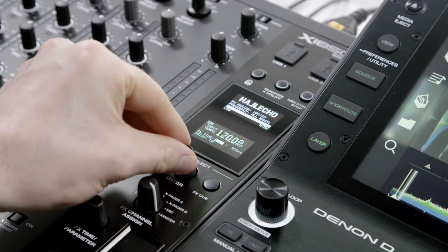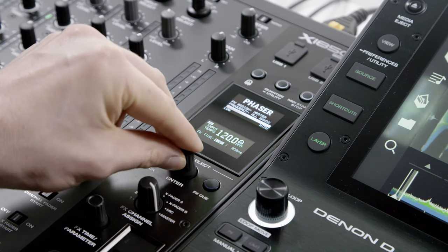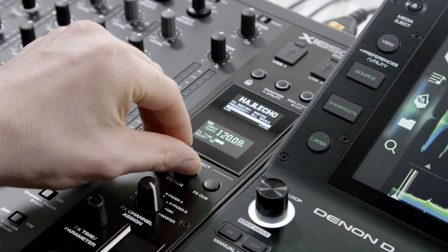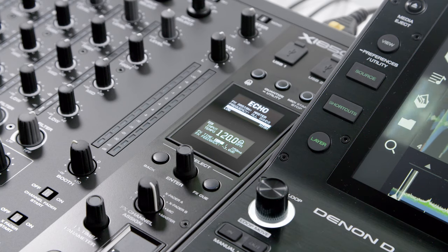Viewed, selected and customized via the crisp OLED screen, the 16 Pro Club and Main Stage BPM effects offer a wide range of dynamic audio possibilities.